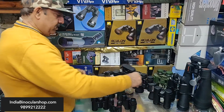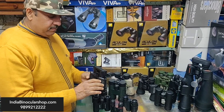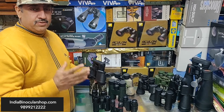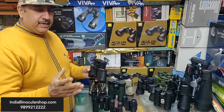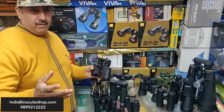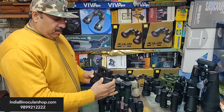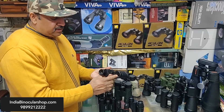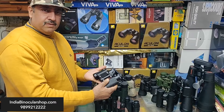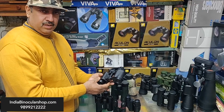This binocular is 8x30. The first number, 8, denotes the power — 8x means the object will appear 8 times closer than with the naked eye. So if you look at someone at 100 meters, they will appear as if at about 12.5 meters. The 30mm refers to the diameter of the objective lens. The 8x30 gives you a good quality image. This is a Russian design, which is very good quality.